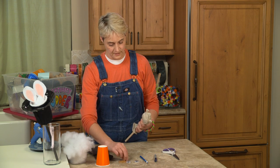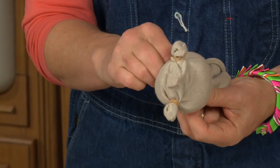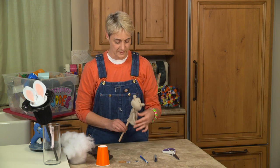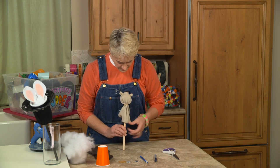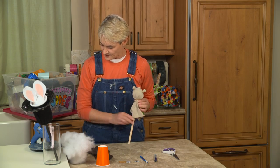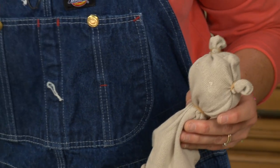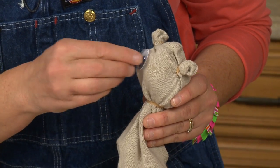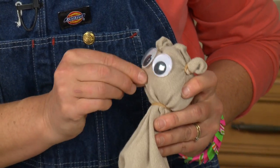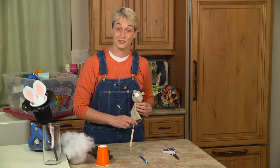Then I'm going to take another rubber band and wrap it around once, twice — it really only needs to go twice here because it's just making his little neck. There we go, there's his head. Now he needs some eyes, so I'm going to take a little bit of hot glue, put it here and here, and attach his big googly eyes. And if I had any puff balls I could use one for a nose, but I'm actually going to draw his nose on.